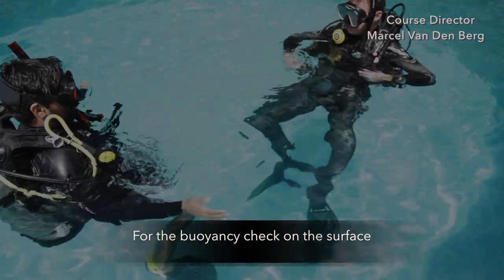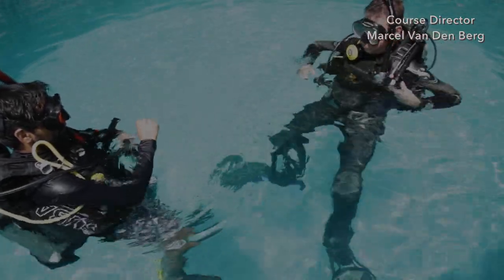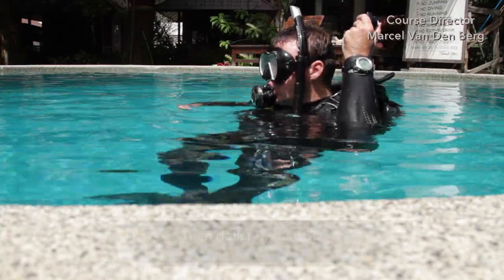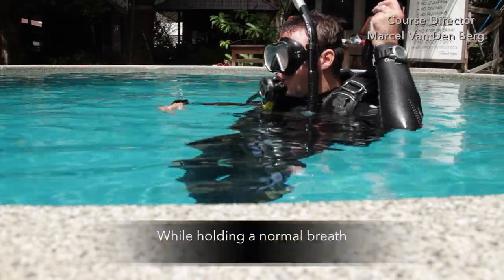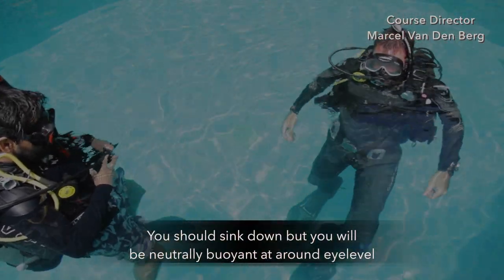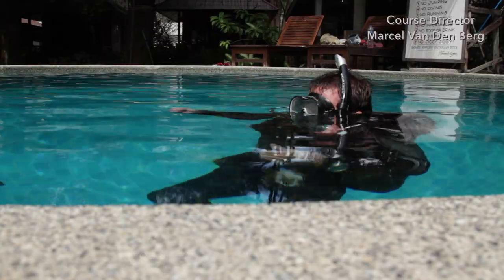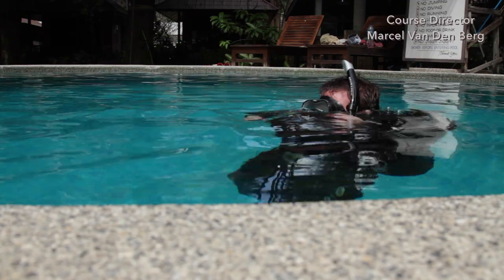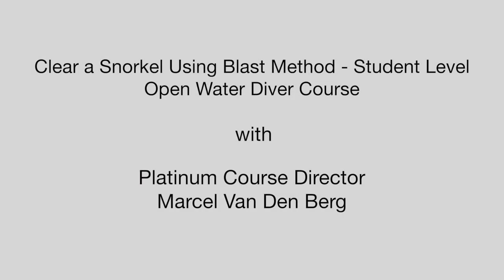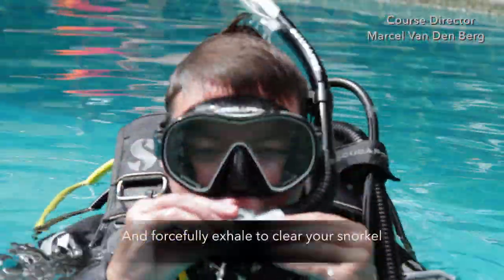For the buoyancy check on the surface, communicate to your buddy that you're about to perform the buoyancy check. Put your second stage into your mouth. Then deflate your BCD while holding a normal breath. You should sink down but be neutrally buoyant at around eye level. If that's the case, then you're properly weighted for the dive. After you've performed the check, fully inflate your BCD again. Make sure there's some water in your snorkel, then put it in your mouth and forcefully exhale to clear your snorkel.